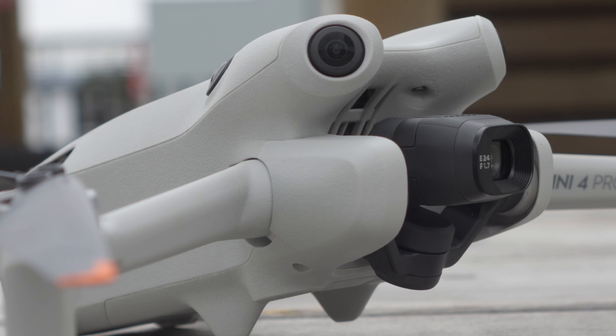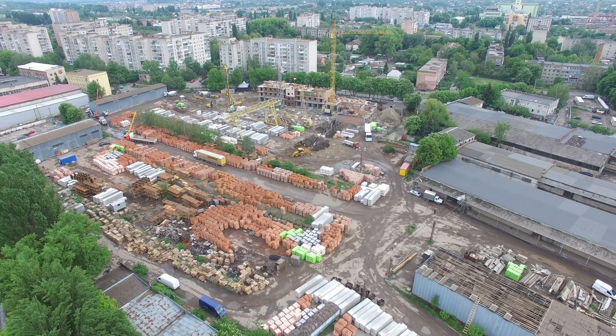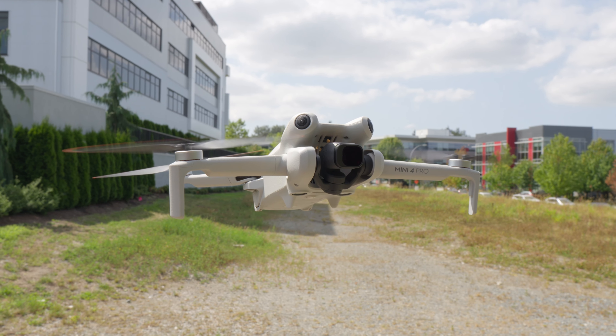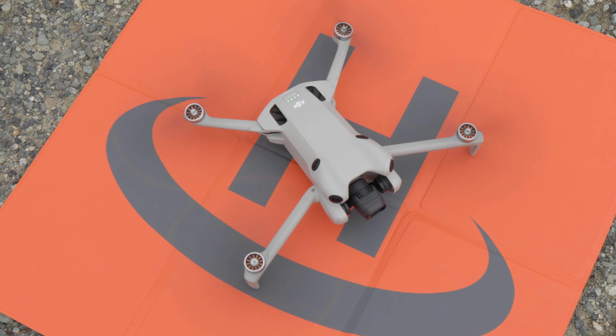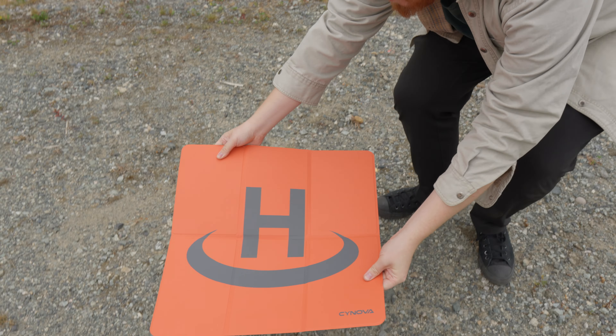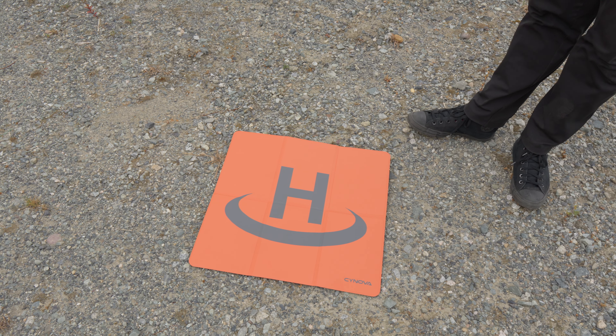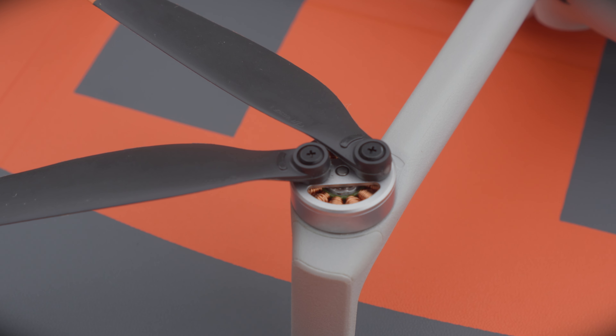Most of the time when shooting in residential areas you'll have a good hard surface to take off from. But if you're in a less populated area or shooting commercial real estate, you might not have a great surface. In these situations, dust, dirt, and debris can get into your drone's motors, so it's always a good idea to have a landing pad with you. This one is about $30 on Amazon, it's weighted so it won't blow away, and it will protect your drone from anything on the ground that could get sucked into the propellers and motors.